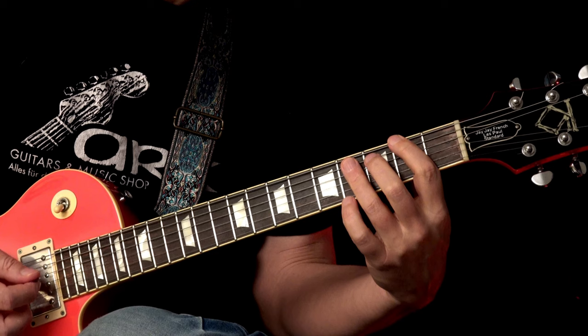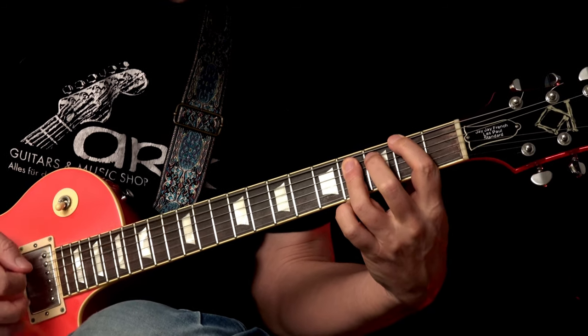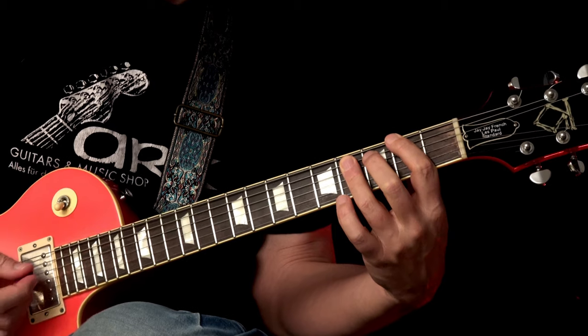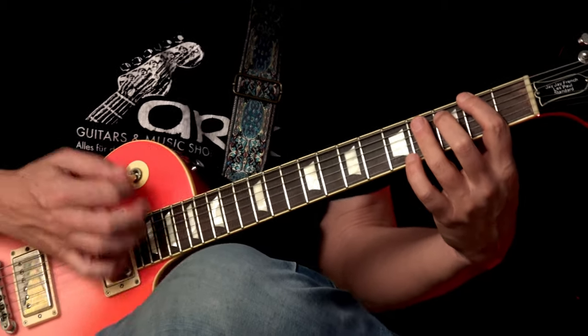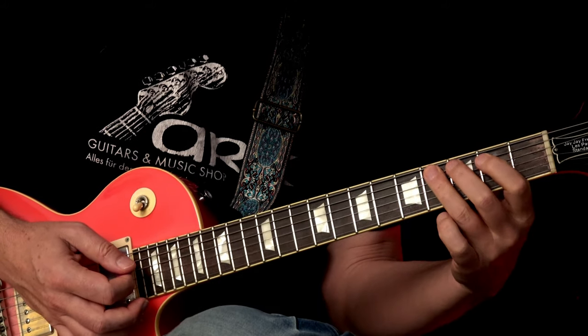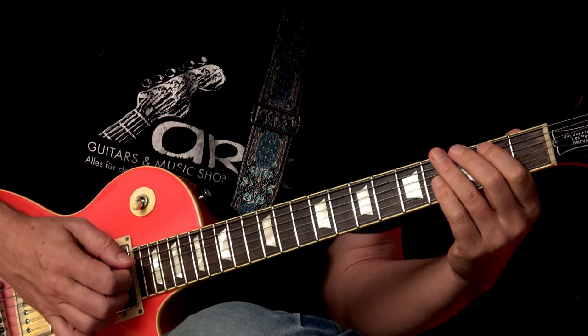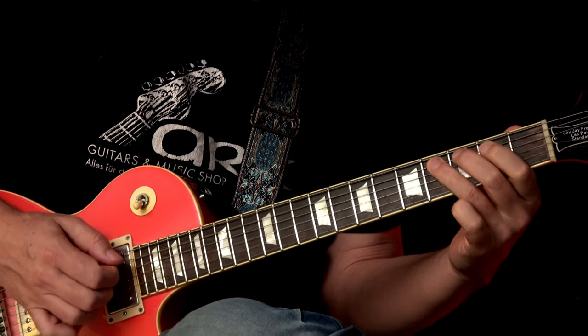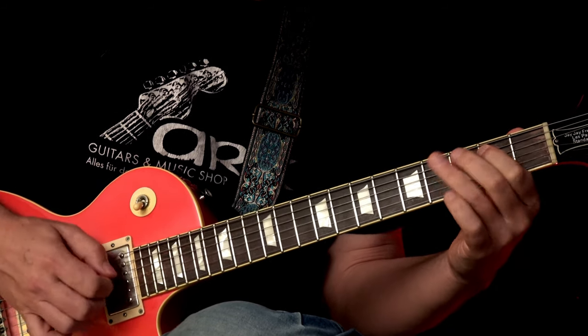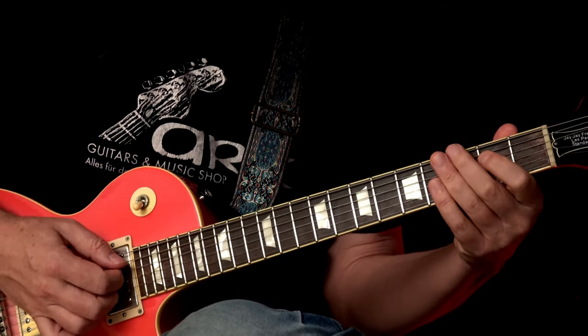The chord comes if you count through on four-and — one, two, three, four — and one, two, three, four. The little riff or lick comes on two-and, so: one, two. The last note comes on three.